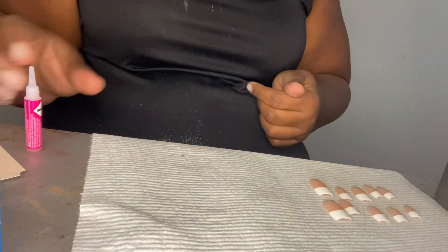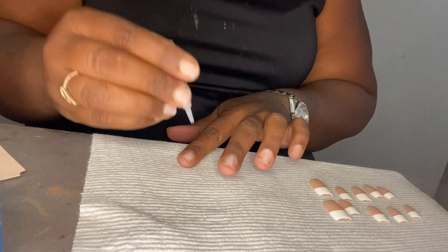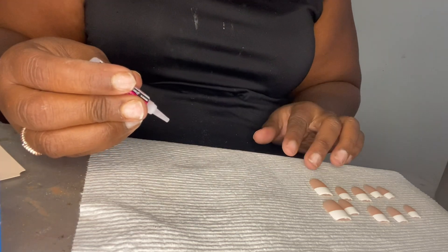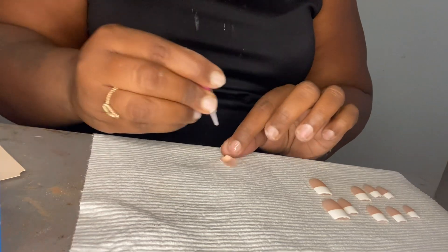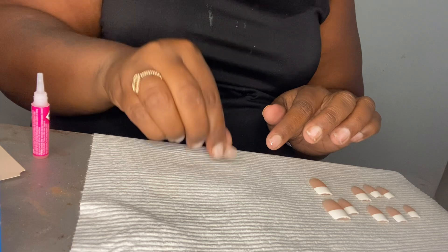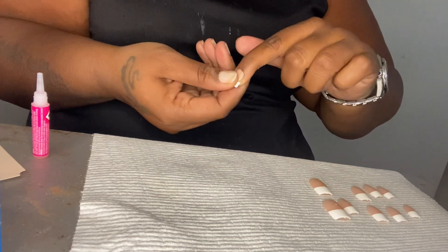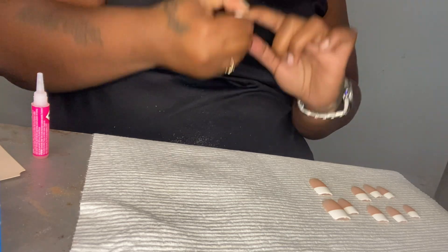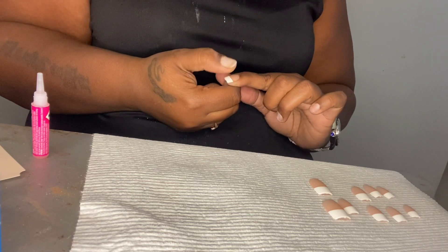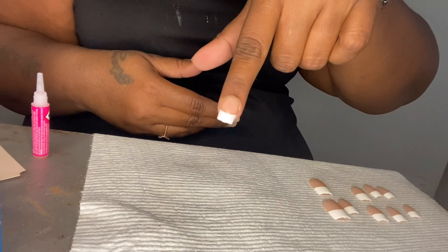Now we got everything sized up. We're going to start with the pointer finger. We're going to apply a bead and mix it around because I like to make sure it's on the whole bead. Then we're going to put a dot on the nail as well — just a little dot, not too much. I'm going to place that under the cuticle and hold it for a couple seconds. So that's the first one.